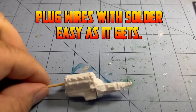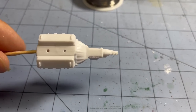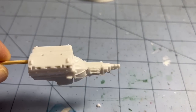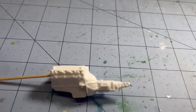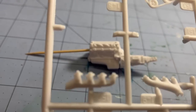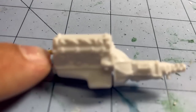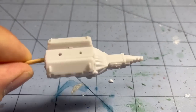When doing engines, the first thing I do is de-seam them, put them together, and sand the seams off — get all that out of the way first before anything else. Then I'll put my exhaust manifolds up against them and find out where the spark plugs are supposed to go, and I mark it with a pencil on both sides.